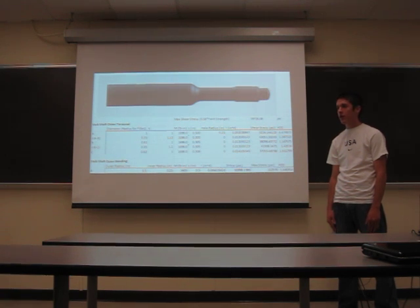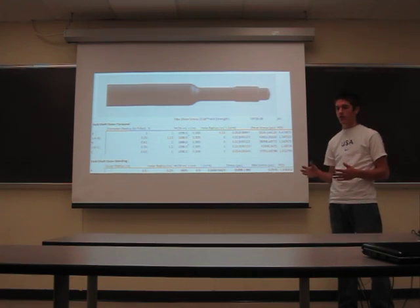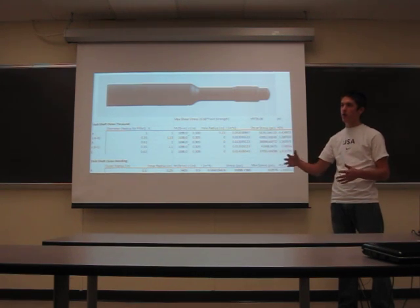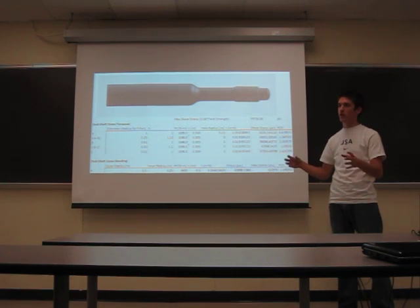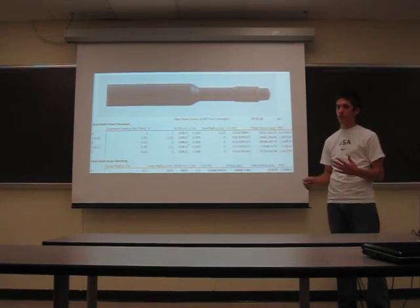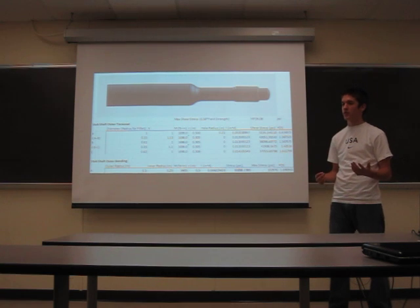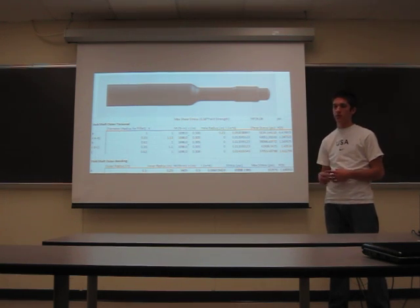Why did you pick the diff you did? We wanted to use a torque-biasing differential. That way in turns the wheel that's moving faster will have more torque biased to it to help get around the corner, or if one wheel loses traction it'll give the torque to the wheel that has the most traction so the car keeps going forward. The torque biasing ratio is initially 3.2 when you first put the diff together, then after it wears in it drops down to about 2.6. That can be adjusted based on the type of oil you use or how you set the washers in the diff, but we'll probably just keep it as stocked since we've never had any problems with it.